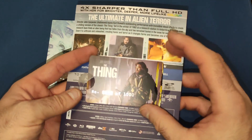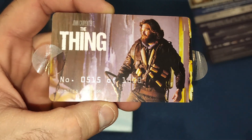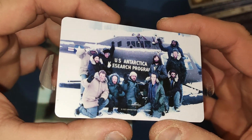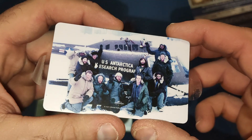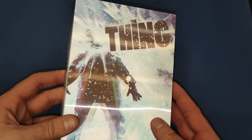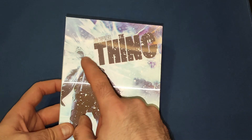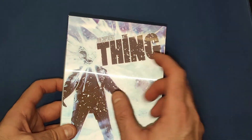You also get a nice little card like you get with some of these collector sets. We have Kurt Russell on the back as MacReady. Let's take that off gently and have a closer look. This is number 515 of 1000, and then on the back we have the US Antarctica Research Program and all the guys that are in it. Very nice card — I do like that.